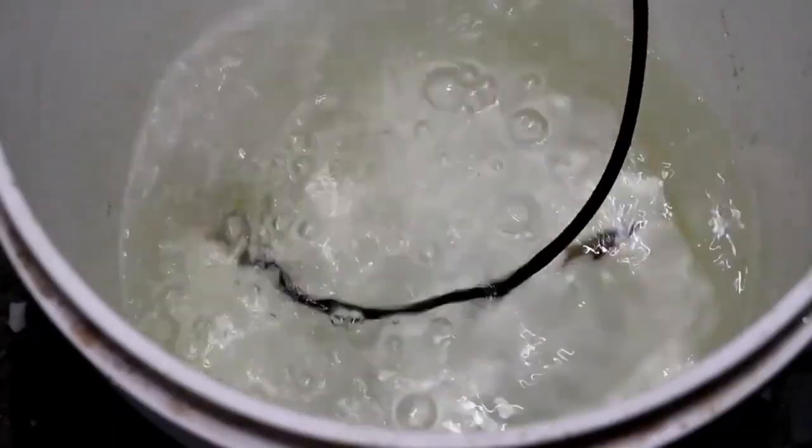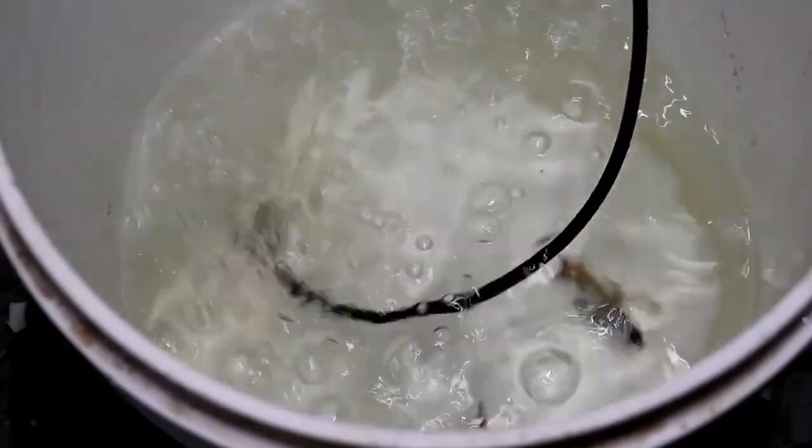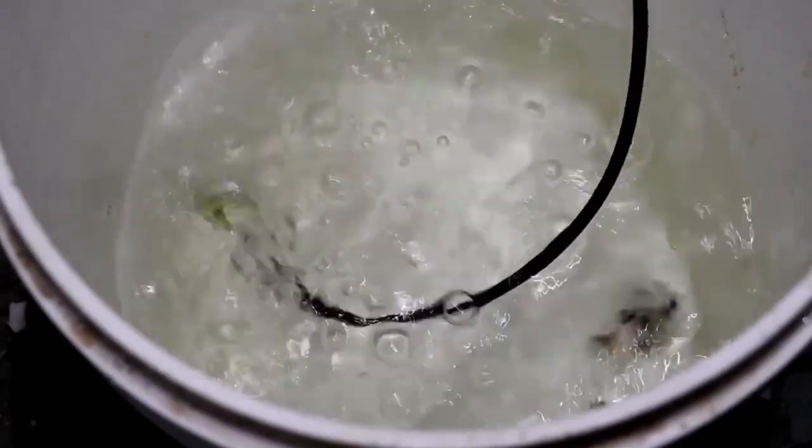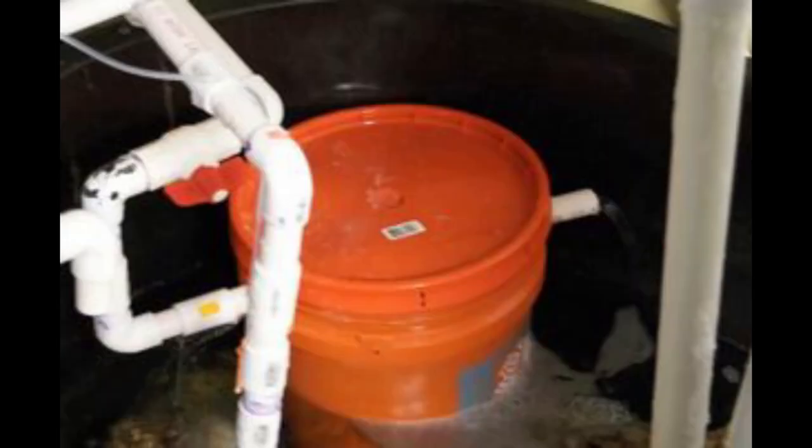Due to its size, it's definitely a great fish holding vessel for quarantine, emergency situations, and even to treat fish for prophylactic means. The bucket also has many uses in the DIY world — many people have built DIY filters using the five-gallon bucket. It's definitely one of the best bang for your buck items in the fish keeping hobby.